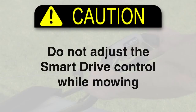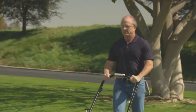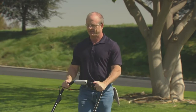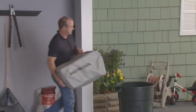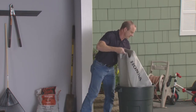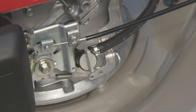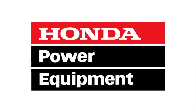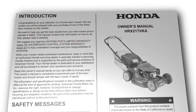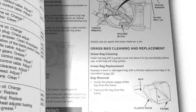Do not adjust the smart drive control while mowing. When you are finished mowing or when you need to empty the grass bag, release the smart drive control and the blade control lever. The lawnmower will stop moving and the blades and the engine will also stop, so you can safely empty the grass bag or transport the mower. If you are finished mowing, turn the fuel valve off. This concludes the video tutorial on how to operate your HRX 217 VKA Honda lawnmower. Always refer to the owner's manual for clarification and more detail on the processes shown in this video.